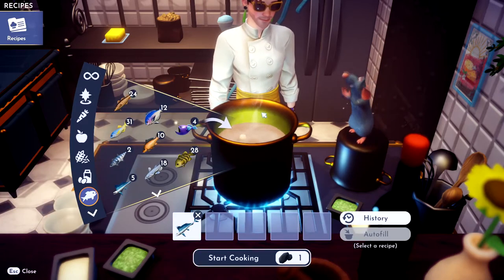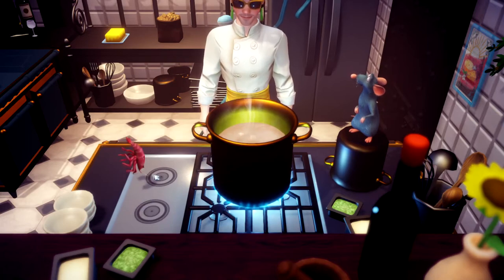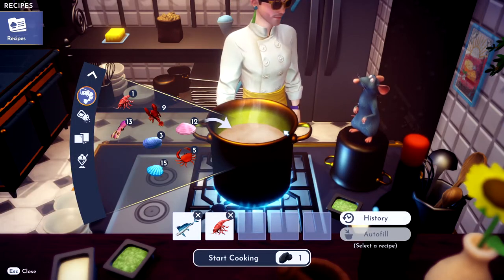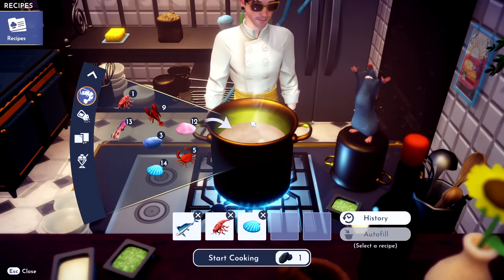Alright, and then you need some shrimp. Grab your shrimp — oops, I dropped my shrimp. No! Alright, toss her in there. And then you need any shellfish — toss in any shellfish. I'm going to throw a scallop in there.